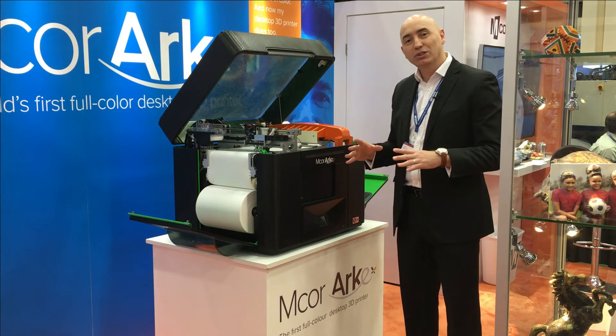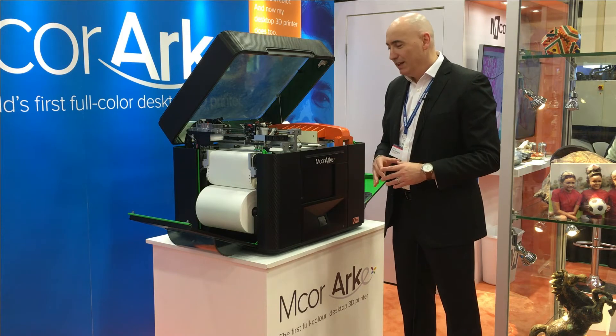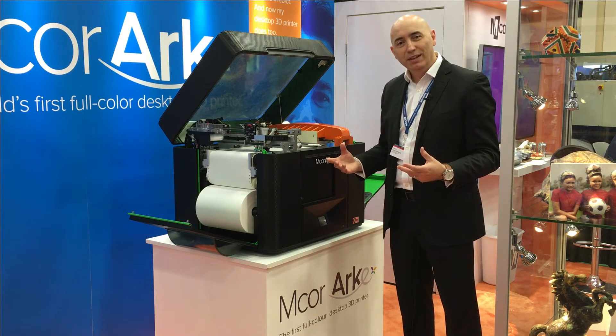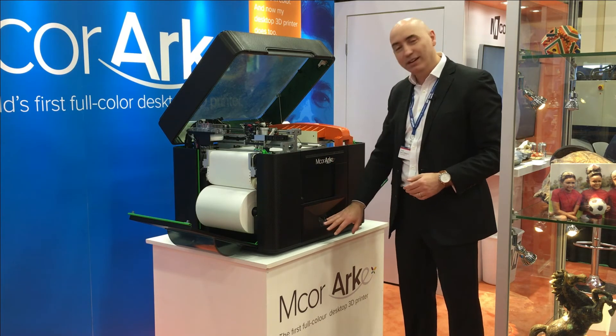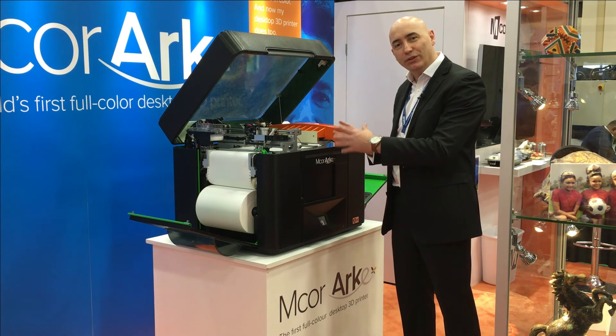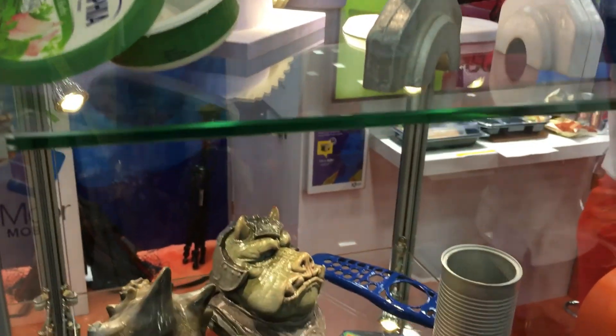We launched this machine at CES on the 6th of January, just a few weeks ago, and we had a fantastic reaction. It's fully IoT ready, it sits on the cloud, and you can download designs right down onto a touchscreen and print them directly on this printer.